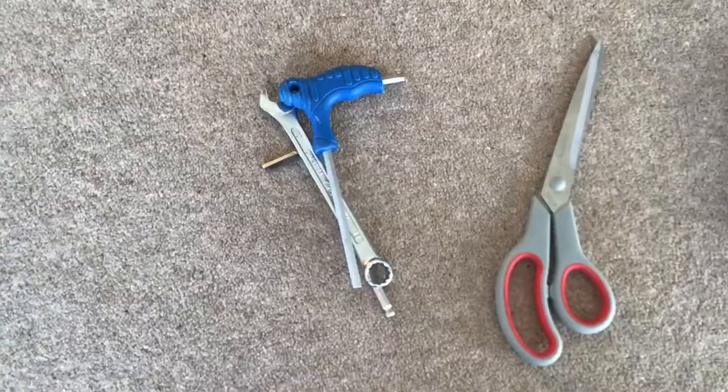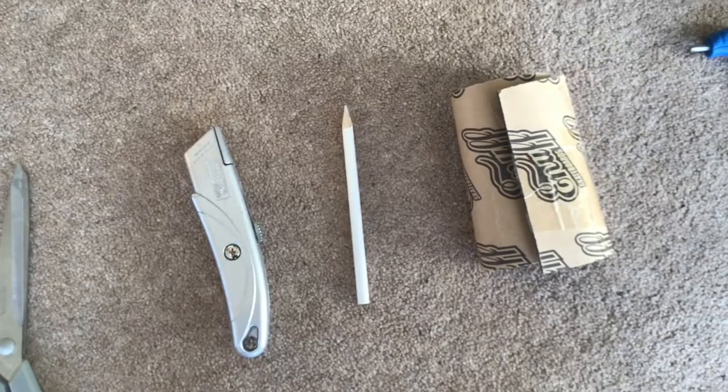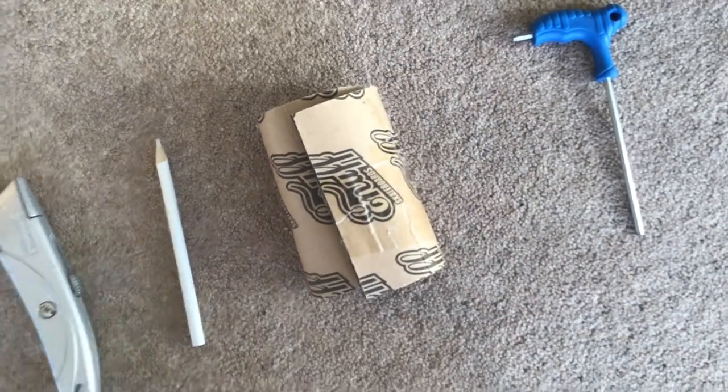First things first, what you need. You're going to need some allen keys and maybe a spanner or something to take your scooter apart and get the wheels and brake off. You're going to need some scissors and a knife for cutting. You're going to need a pencil or something like that for marking — I'm using a white pencil because it's sharp on the grip tape. And of course, you're going to need your grip tape.